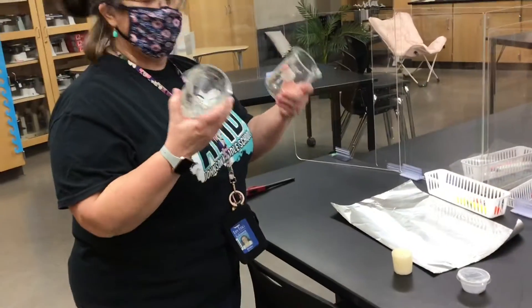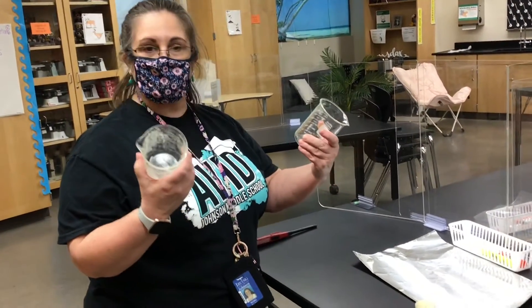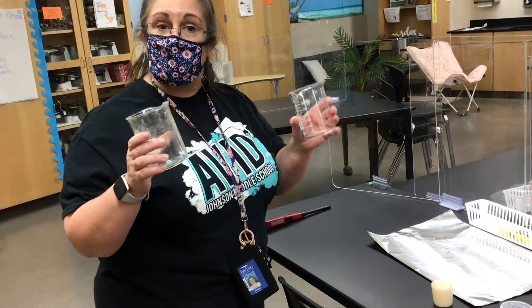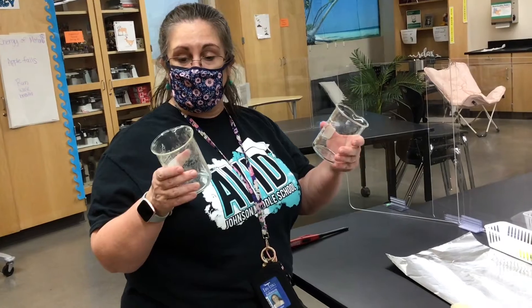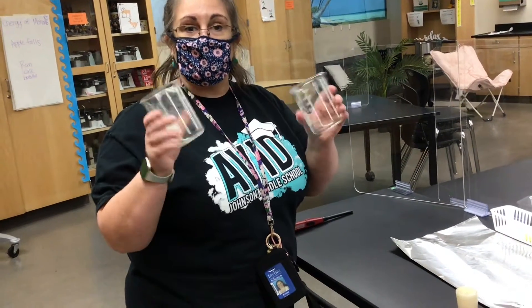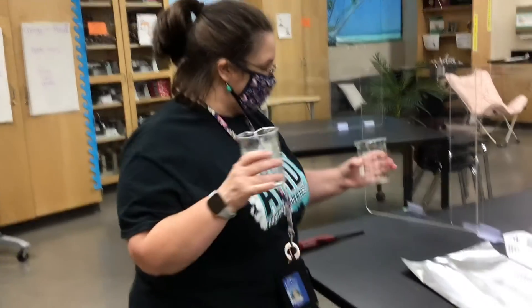You're going to need a couple of cups or beakers — you probably don't have beakers at home, so glasses will work, mugs would work. If you have two empty soup cans, that would work. Since we're in science, we're going to use two beakers.